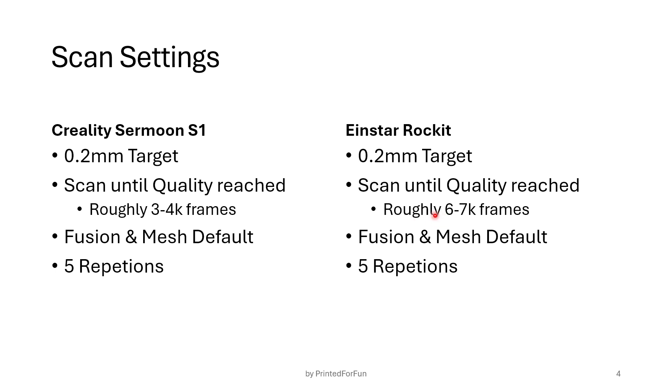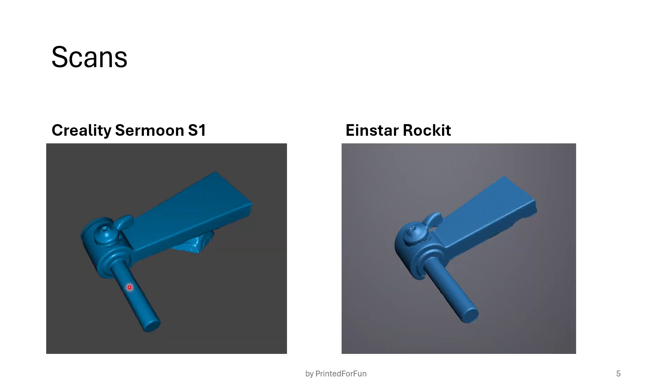In the next slide you will also see the different results on a sample scan where we can maybe deduce some findings. If you look at two scans — one with the S1 and the other with the Rocket — we can see that even though both were set to 0.2 millimeters, the scan of the Rocket looks a bit better in surface finish and also in edge clarity. If we look at the spindle area, the Rocket looks sharper. Keep in mind it also took roughly double the amount of frames to reach the desired quality indicator — about three thousand frames for the S1 and six to seven thousand for the Rocket.